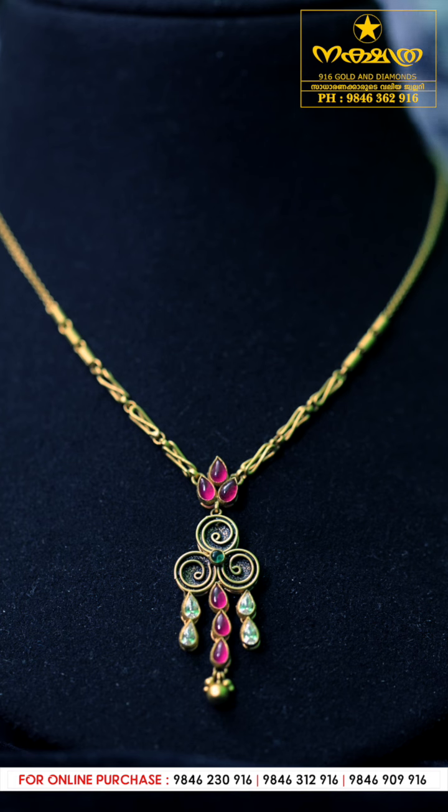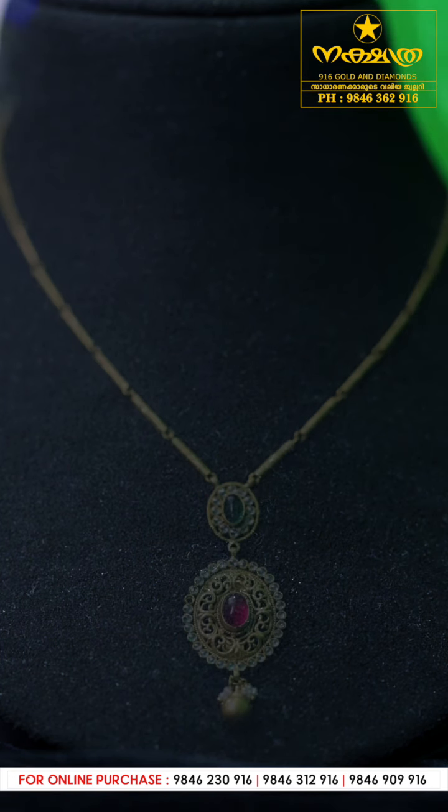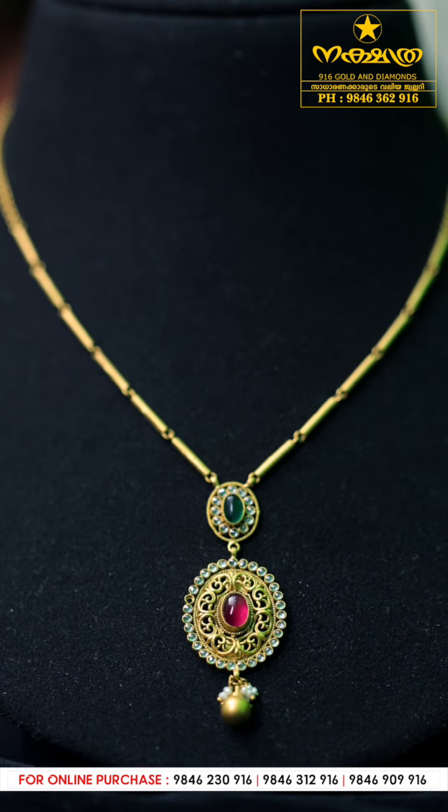It fits within your budget — it's a neat neckpiece. This one has a flower design.